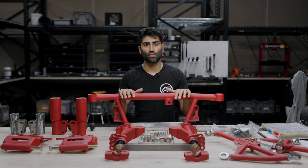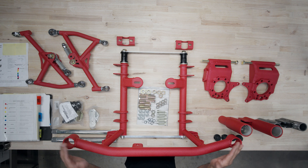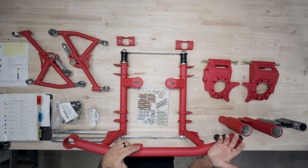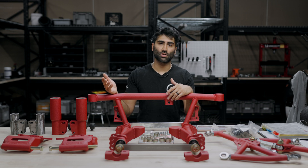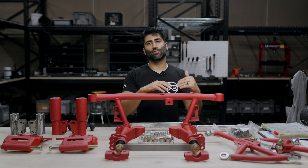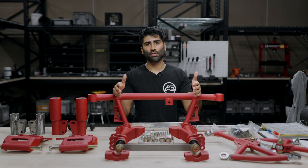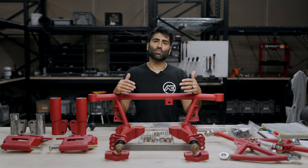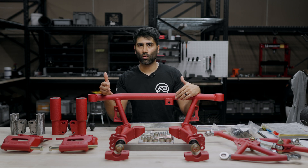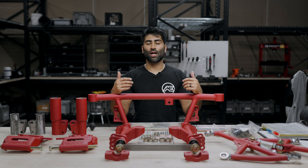First, we're going to go over what's included. First is our rear tubular subframe — you'll notice it's designed for the 370Z differential. We also have an option for the Ford Super 88 differential. If you're pushing around 600 horsepower, I recommend the 370Z differential. It's going to be a little bit smoother, and overall we've seen customers really enjoy the 370Z's smoothness and quietness, especially when they're sub 600-700 horsepower.